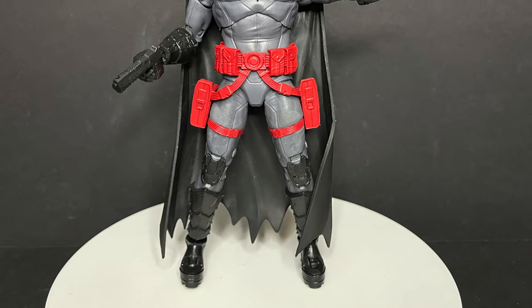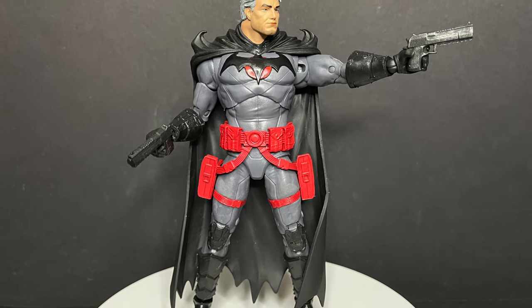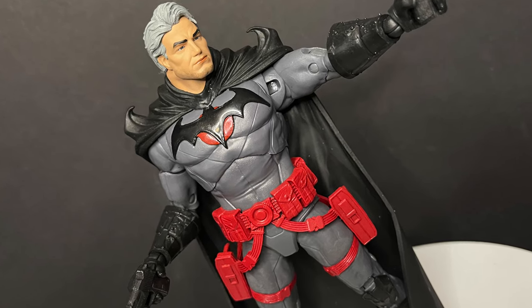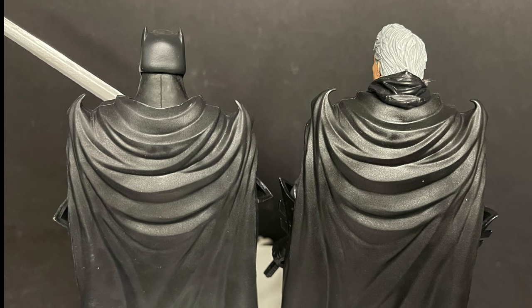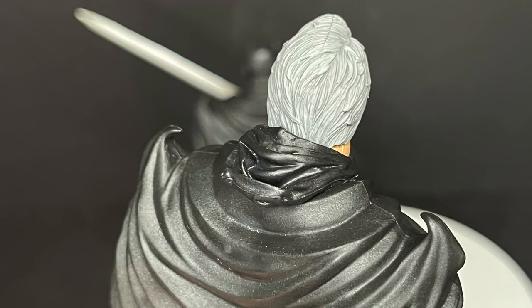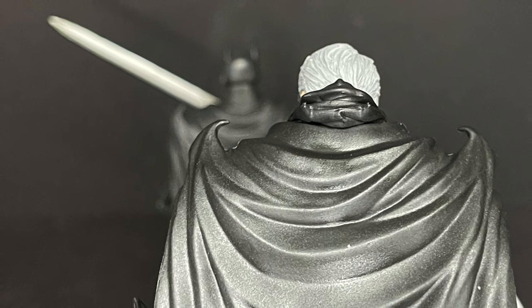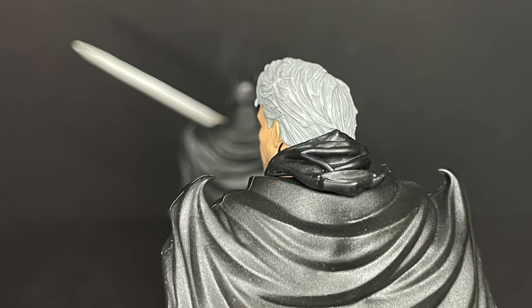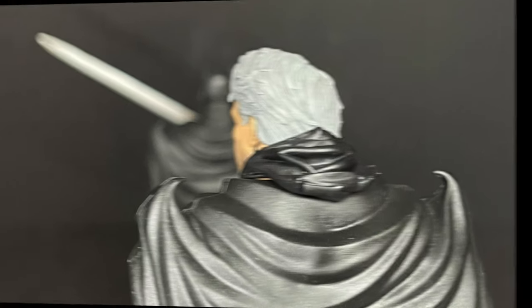If you're buying the figure again, at least put a Batman head in. The red of the costume could have used a little sprucing up with a black wash. The only real new part, minus the head, is the back of his cowl — he's unmasked himself. It's a separate piece, so if you pull the head off, you can pull the cowl off too. You can see the ears, semblance of a mouth.